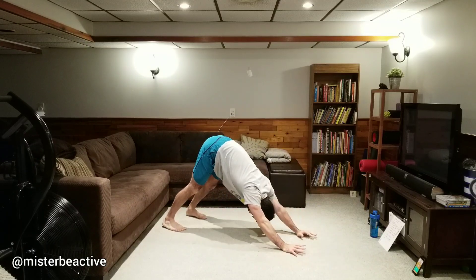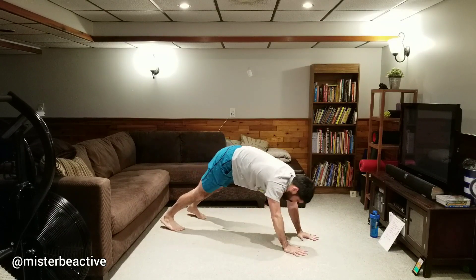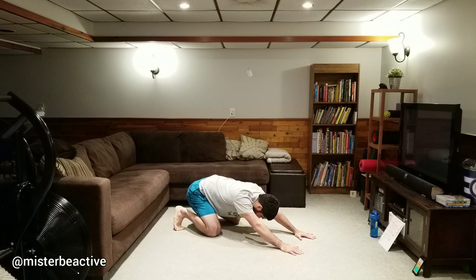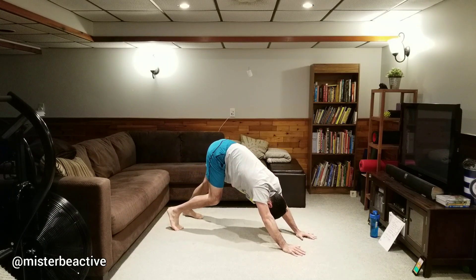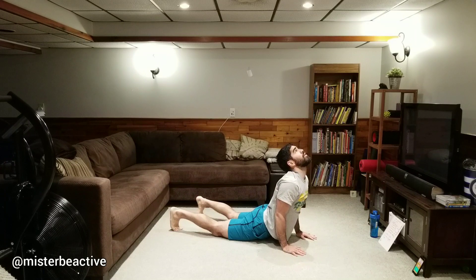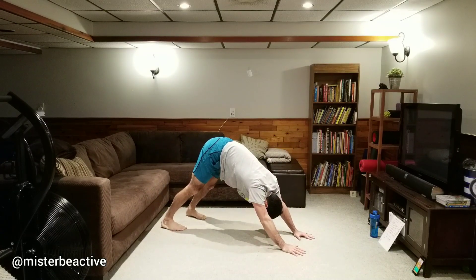Let's go into down dog to cobra. Still in that push-up hold position, we're going to pike up — drop and raise your heels to get a good stretch through your calves — then drop to push-up hold, pause, and then down to cobra. Try to bring your hips to the ground, look up to the ceiling, get your hips back into child's pose, then up to down dog again. Raise and drop your heels for a little extra calf stretch.